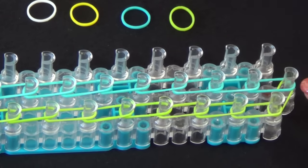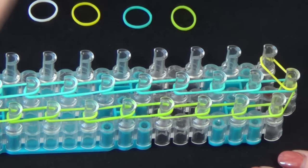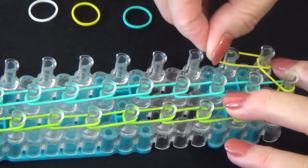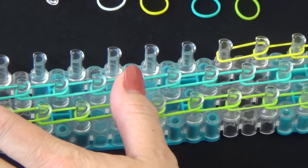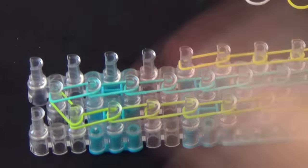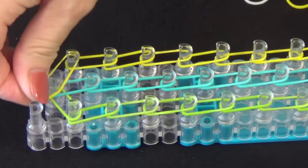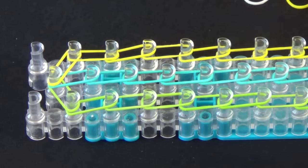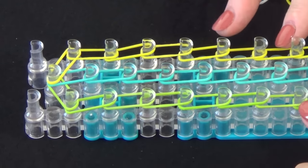Go back to the beginning of the loom. We'll start with our yellow bands. We'll start from the middle pin, pull it out to the right, then we'll lay a row of yellow bands up the right side of the loom. We'll fast forward from here until we reach the end. We've completed laying the three rows of bands.